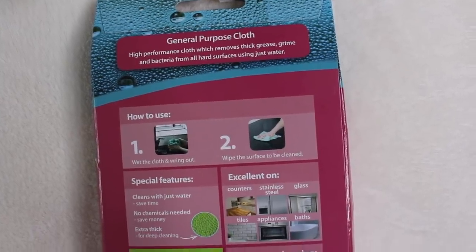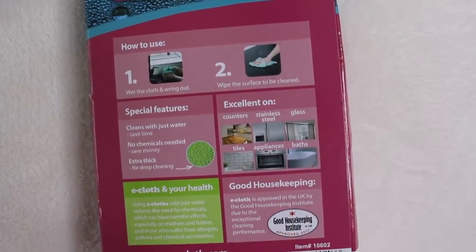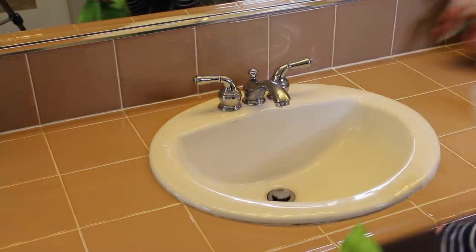Okay so let's talk about the general purpose cloth first. It says the lint-free general purpose cloth removes thick grease, grime, and bacteria from all hard surfaces using just water. So the general purpose cloth is really great on counters, stainless steel, baths, glass, plastic, and wood.